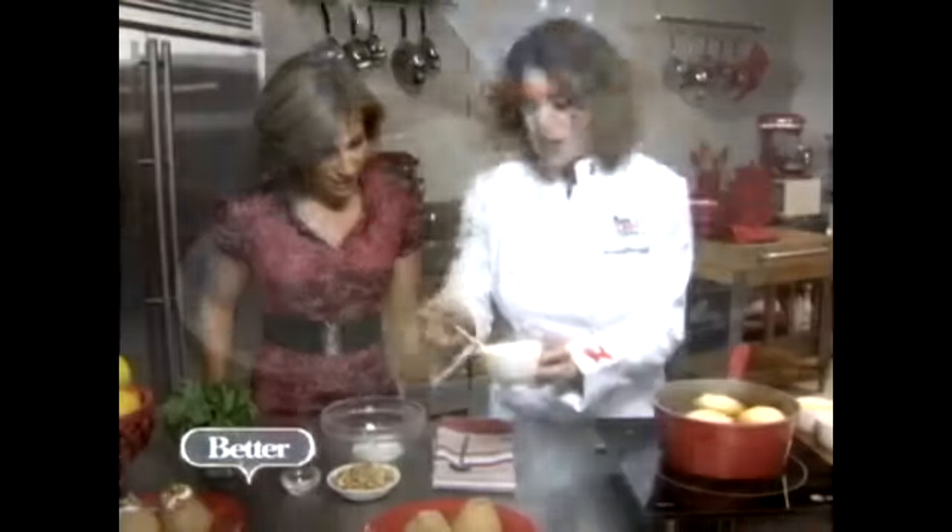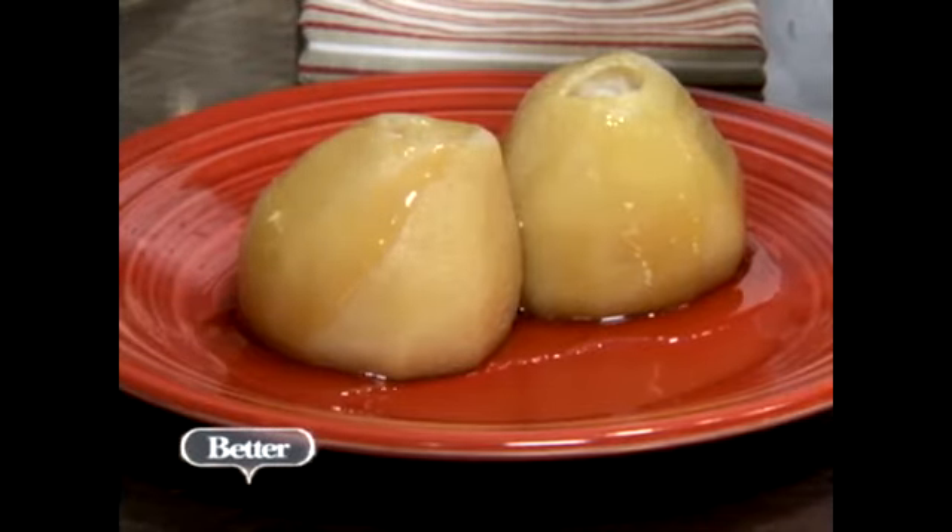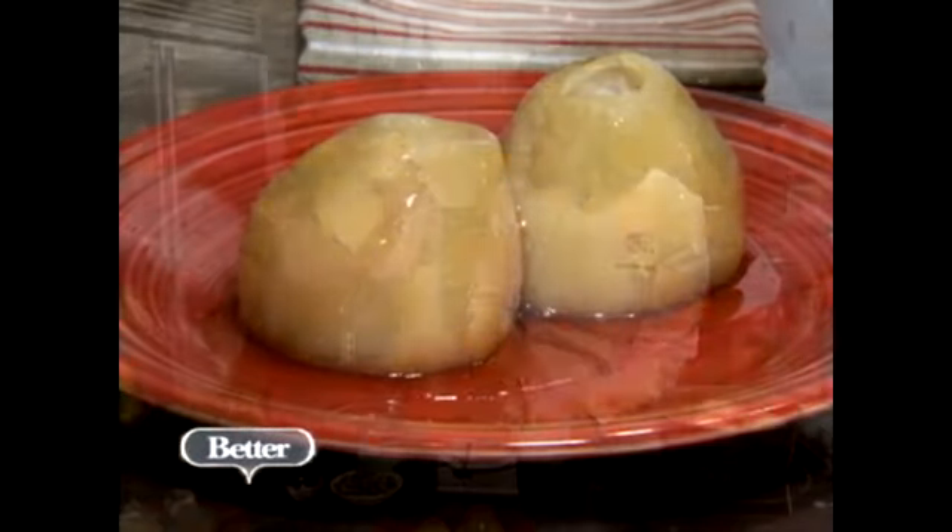Look, it's a little bit thinner than honey, but look how beautifully it coats the pear. Drizzle it on. So you want it to look really just kind of luscious — honey, creamy, caramel.